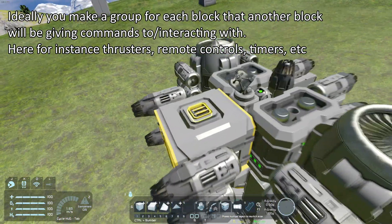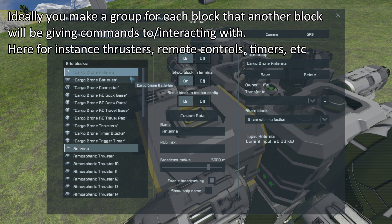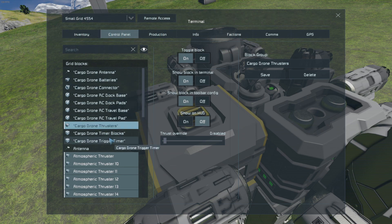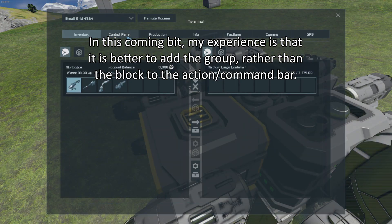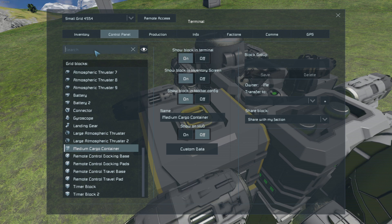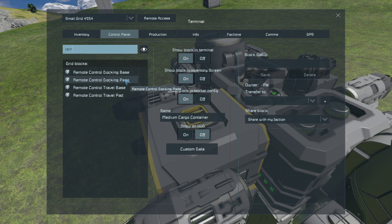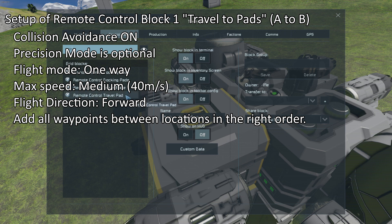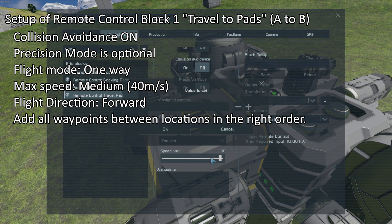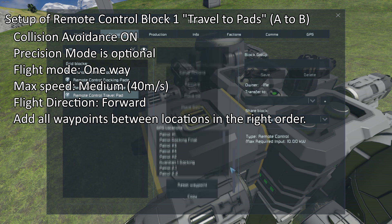So we've got this set up with the groups: monitor antenna, batteries, connector, remote control drones, thrusters, and the timers. Now it's time to put everything where it needs to be in the group. It's a bit complicated, so maybe grab a pen and paper, or just keep watching the video until you learn it by heart. We'll start with travel to the pads — it will be one-way with a flight speed of 40, flying forward.